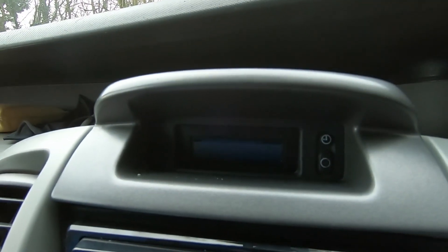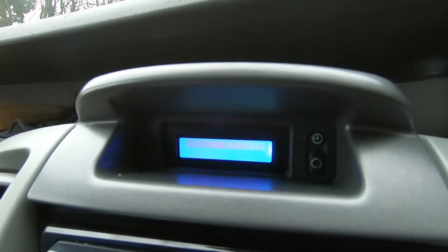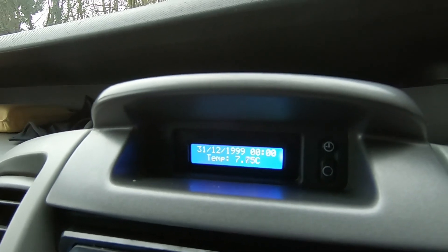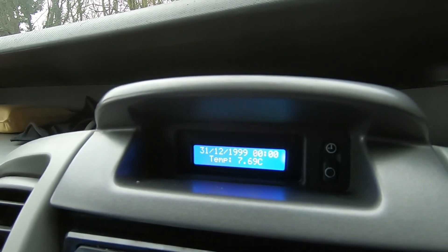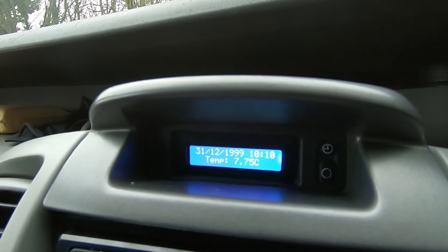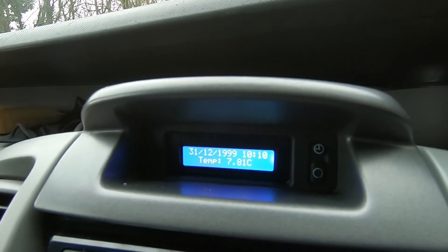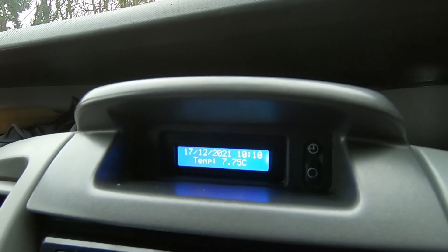So hopefully you can make this out - this is what happens when the display actually fires up. So key up, little greeting, and it shows you the temperatures outside straight away. Then in the next few seconds it gathers the time from the GPS module, and then a few seconds later it'll actually pick up the date from it as well. And there we go - guaranteed right time and date every time you drive. Perfect.